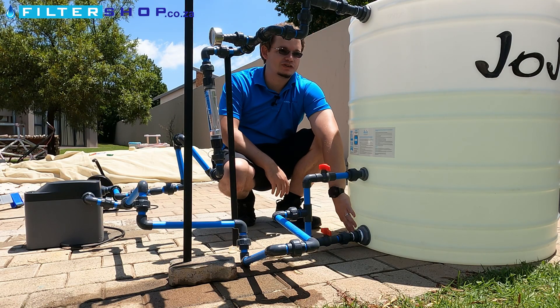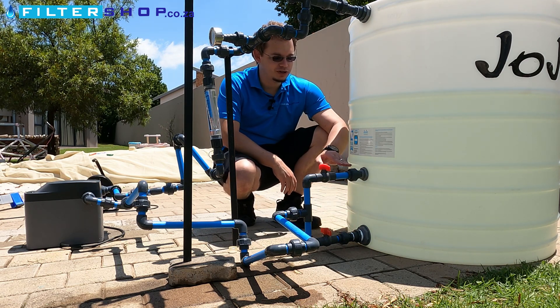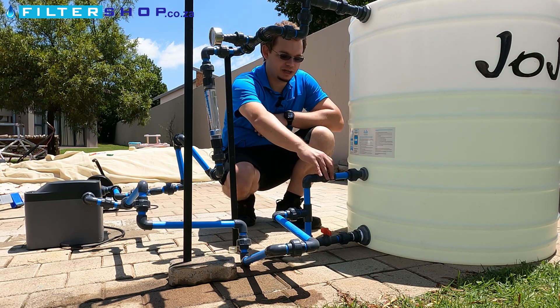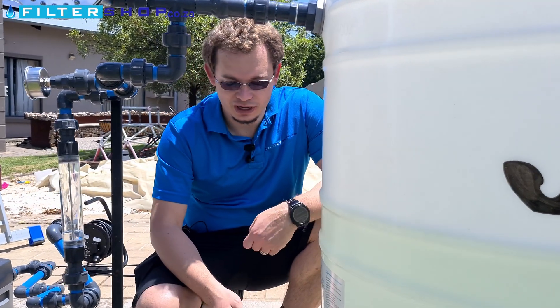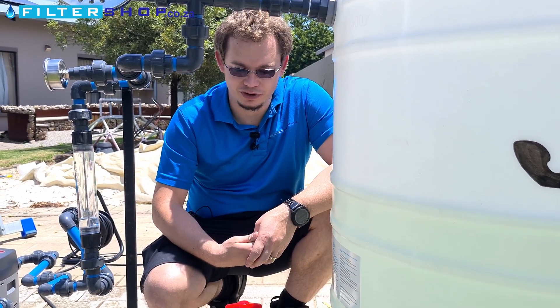So you'd find the water straight from the bottom is quite dirty, but it settles right to the bottom. So if you just go up a little bit on the tank side and draw from here instead of here, then you've actually got clean water, or much cleaner water, coming through — as the dirty water will clog up any filters you have afterwards.